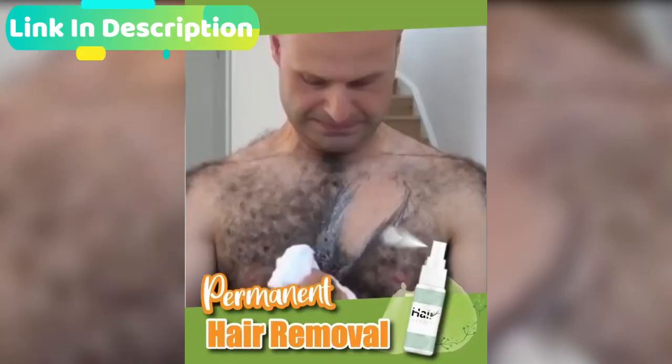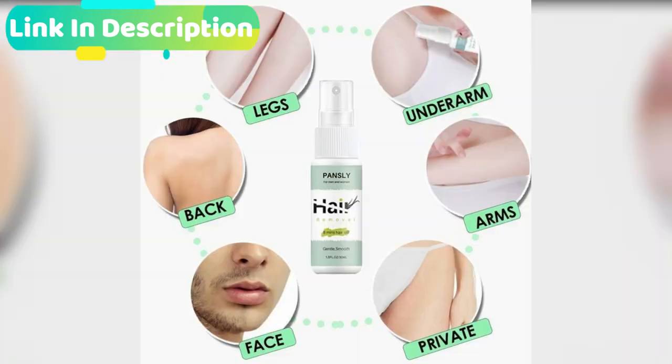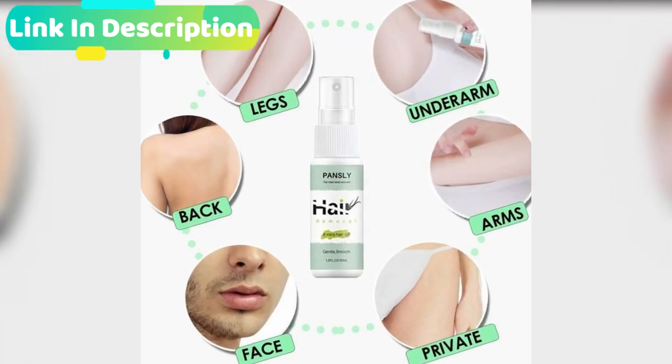Suitable for any areas of hair removal, for both men and women — great for facial hair, legs, chest, arms, back, underarms, and bikini line.